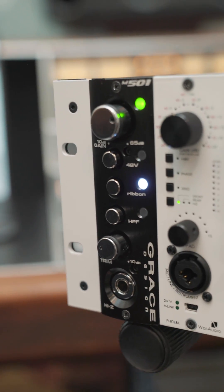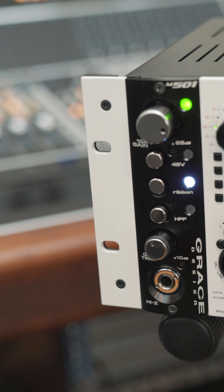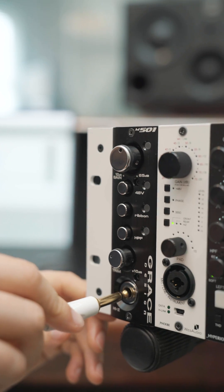You may have heard of the Grace M905 monitor controller or their iconic M101 preamp, which the M501 is based off of. With the famous ribbon mic mode, which bypasses the input decoupling capacitors and the 48V phantom power to keep your ribbon microphone safe. The Grace M501 preamp also includes 65 dB of gain, a 10 dB trim pot, as well as a 75 Hz high pass filter and a quarter inch input on the front.